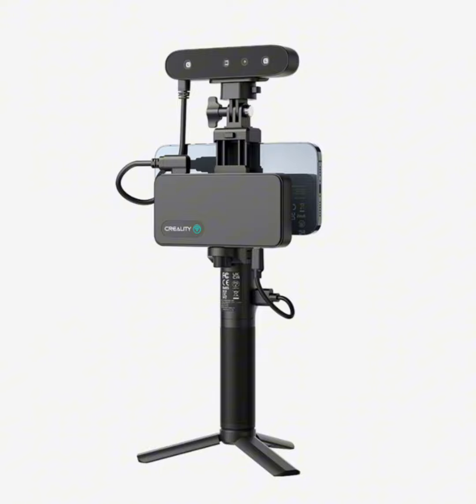Engineered with advanced optical technology and intelligent algorithms, the Ferret Pro maintains excellent performance even in outdoor environments with sunlight up to 30,000 lux. Say goodbye to limitations and take your scanning projects outdoors with confidence.